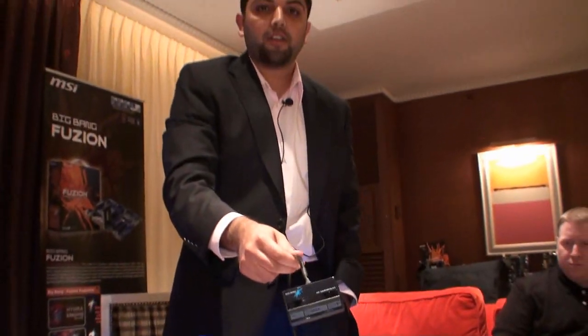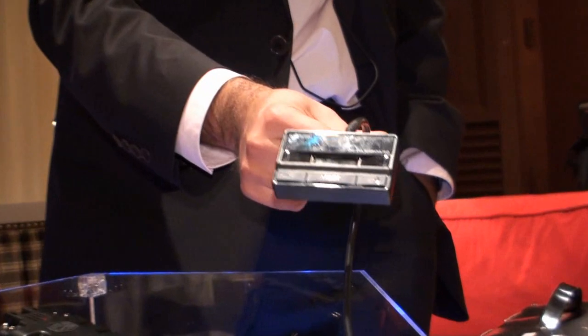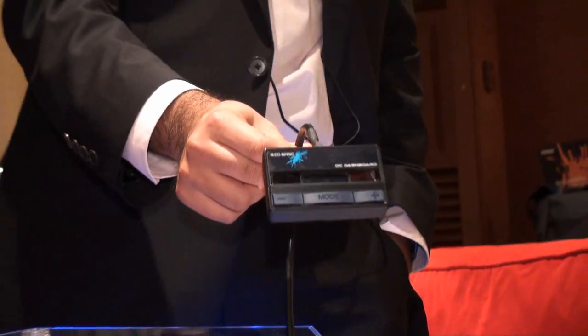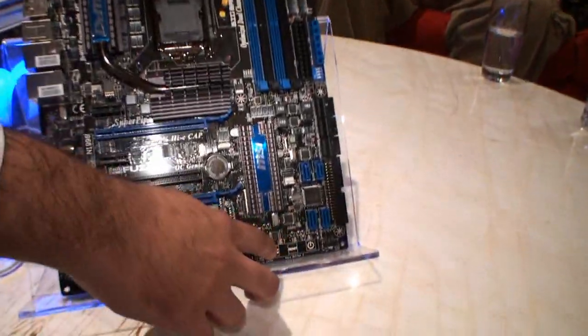We also have for overclocking enthusiasts our OC Dashboard. You can control your B clock, enable or disable different features, and actually monitor your system through this USB utility — and you can do it internally connected or externally. We also have touch-sensitive power, reset, and green power buttons.